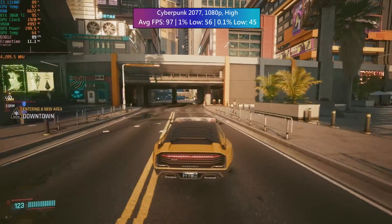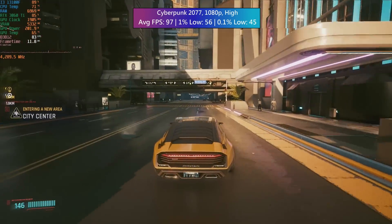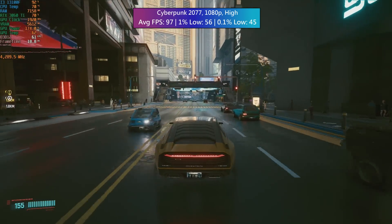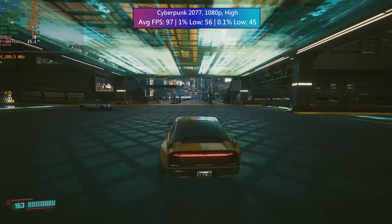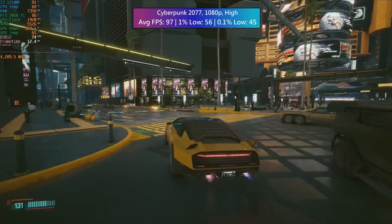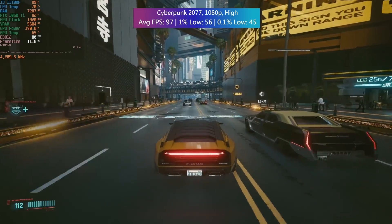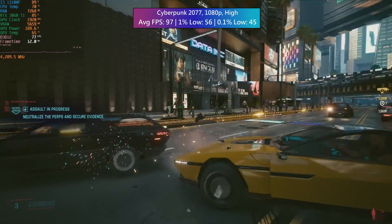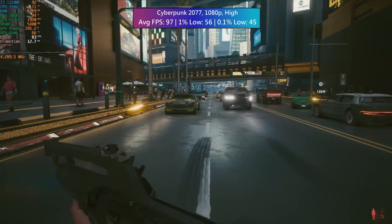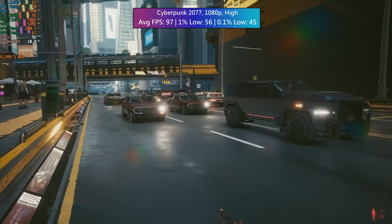Now because this is a 4-core 8-threaded chip, there's no escaping the fact that in some demanding titles you are going to see utilisation of at least 80–90%, and that was true in Cyberpunk 2077, especially when the crowd density is turned up to high like it was in my test. Despite this high usage, we didn't actually see poor percentile figures. The 1% low was 56 and the 0.1% low was 45, so the game remained pretty solid even with this chip.